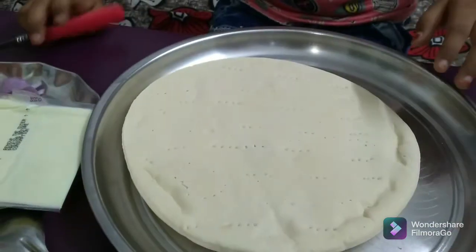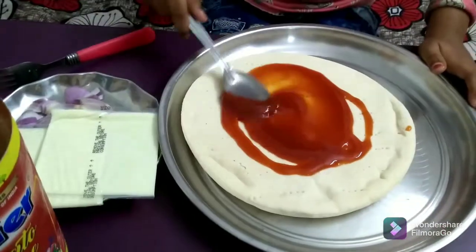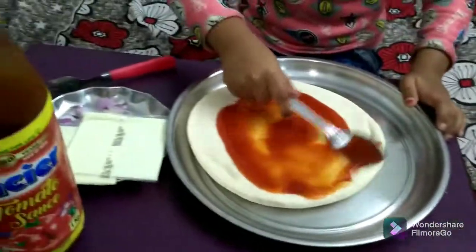Let's put it in the tomato sauce. Let's put it in the pie.